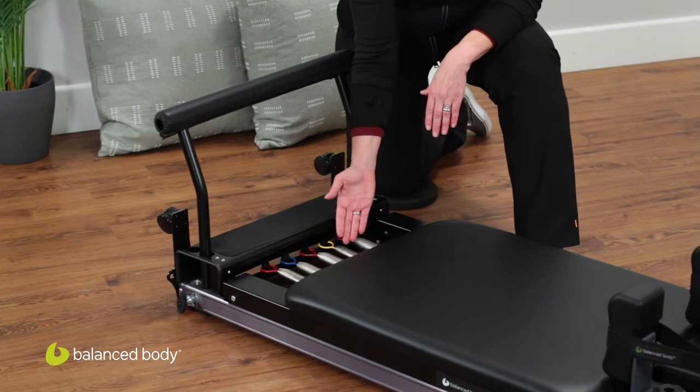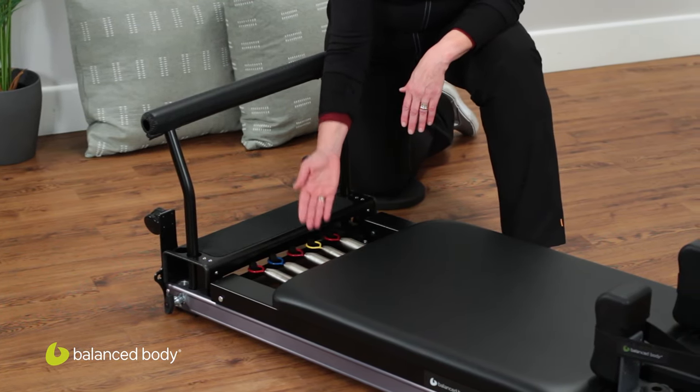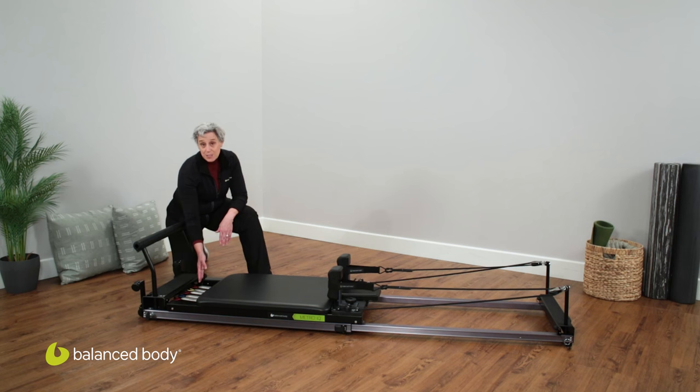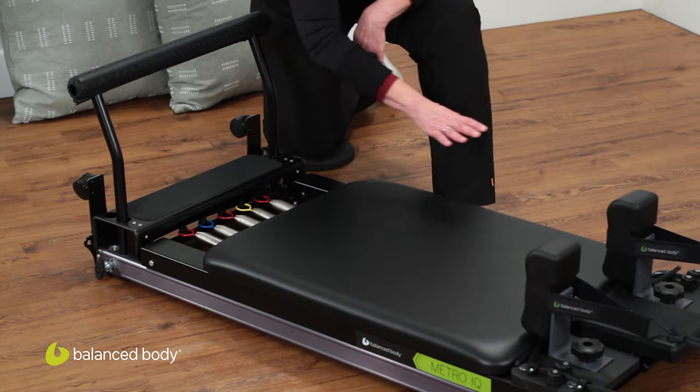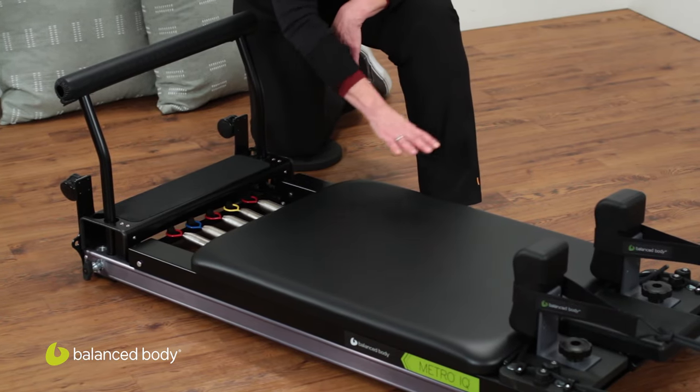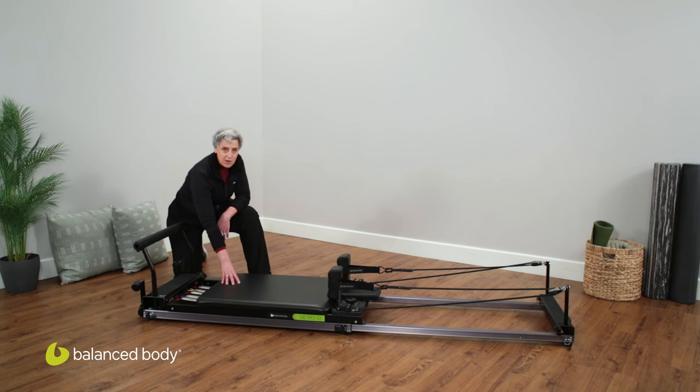What I love here are the springs. These are our famous Balanced Body commercial grade springs. These springs will probably outlast me, but they have definitely been tested and tried and true over time. We also have a carriage which is comparable to our commercial grade carriages — super soft and cushy, very comfortable.